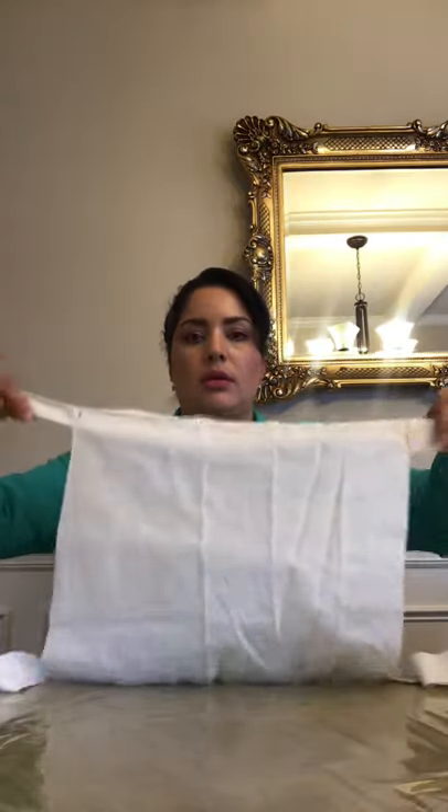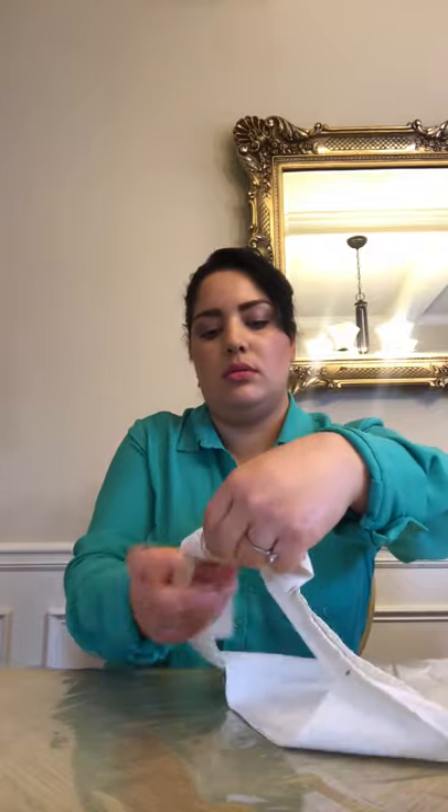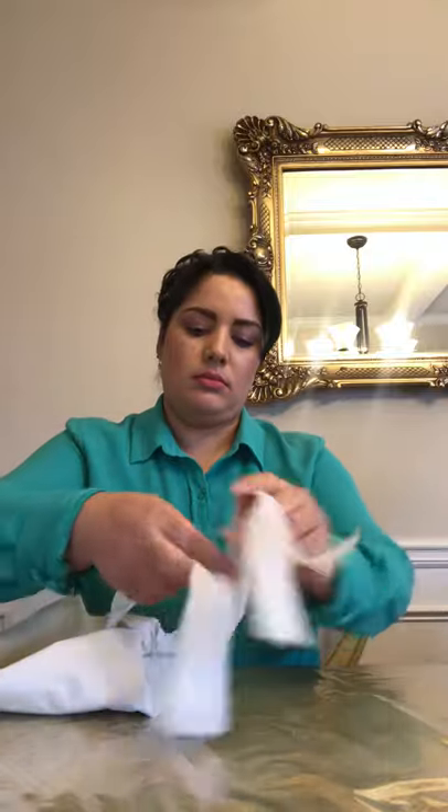You now have two masks. Since this is cotton I want it to have full protection, so I'm making two at a time — two layers on top of each other. On this side you tie it up all the way, and then on this side you do the same.